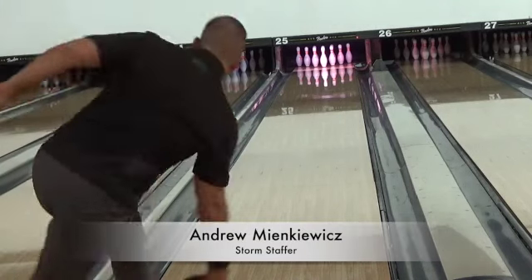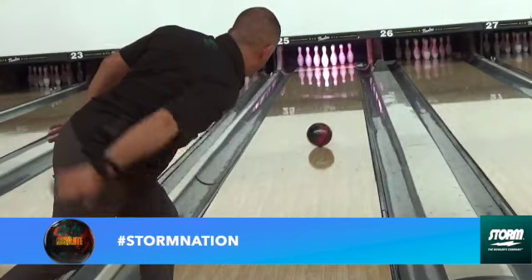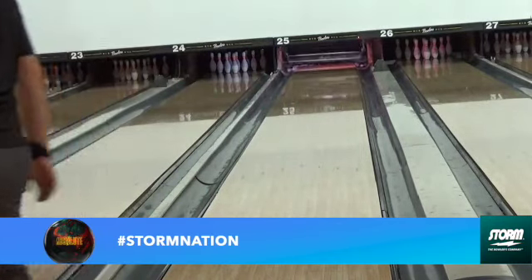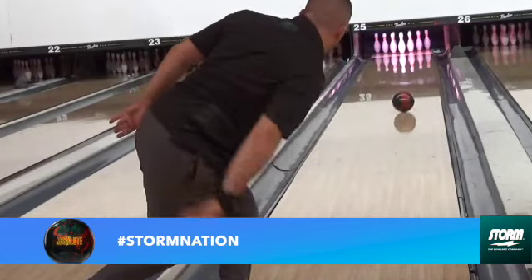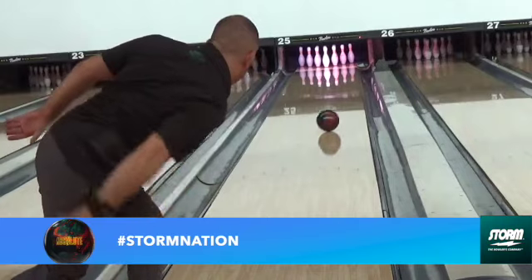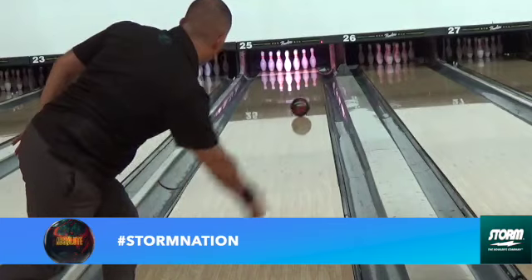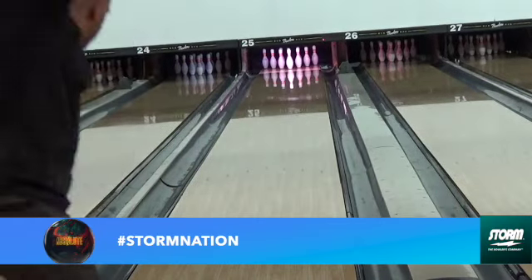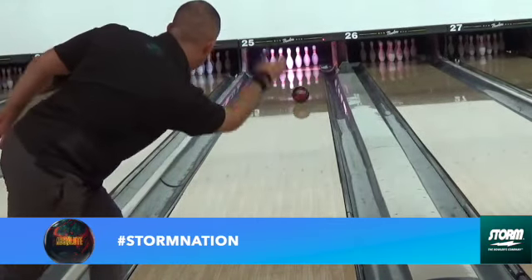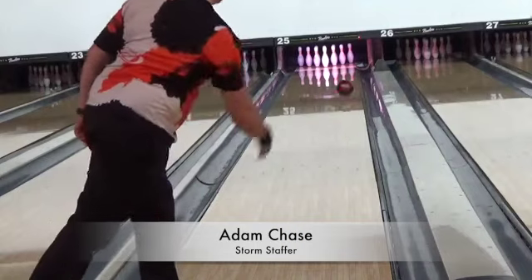Hey there Storm Nation, we're going to look at two upcoming releases from Storm Bowling: the Absolute and the Revenant. The Absolute is an asymmetrical bowling ball featuring a new coverstock called R2S Deep, which is a cleaner version than the R2S seen on the High Road Curl.